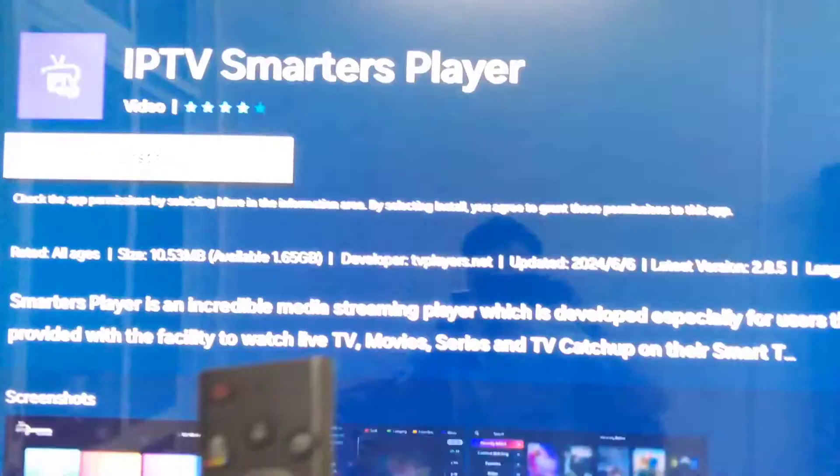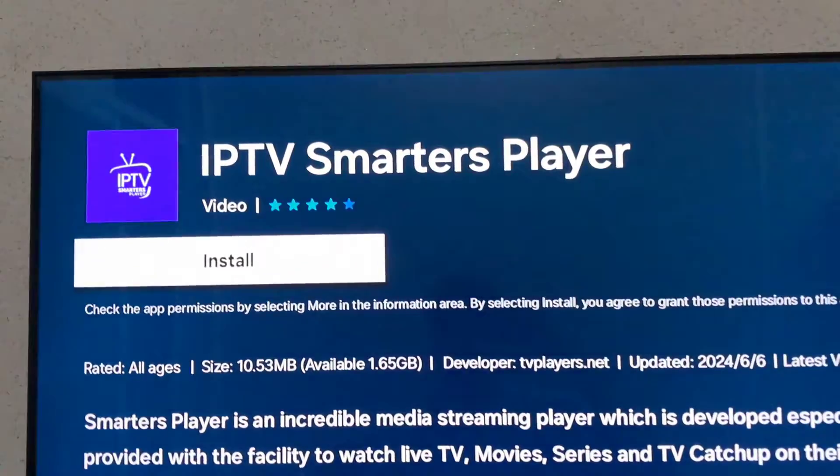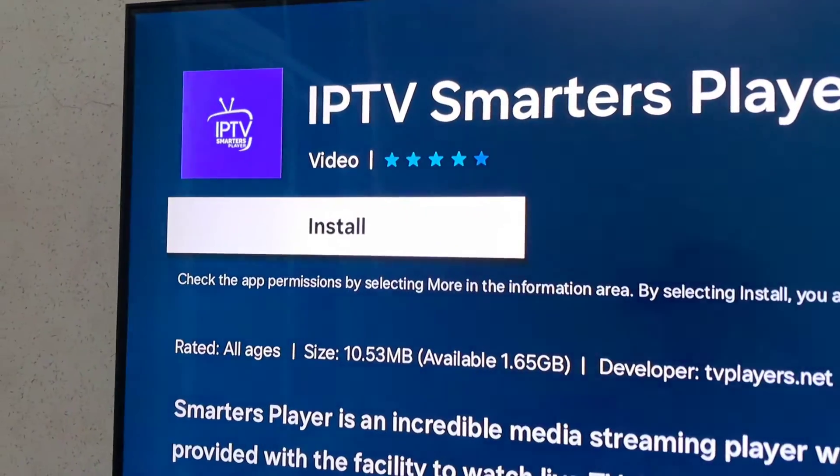After that, when it finishes installation, search for Ipffsmarts branch. Click on it and then click TV Save.